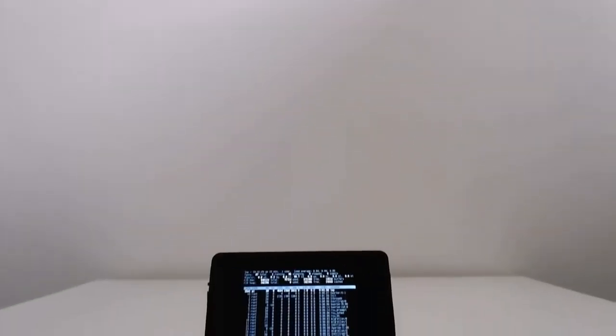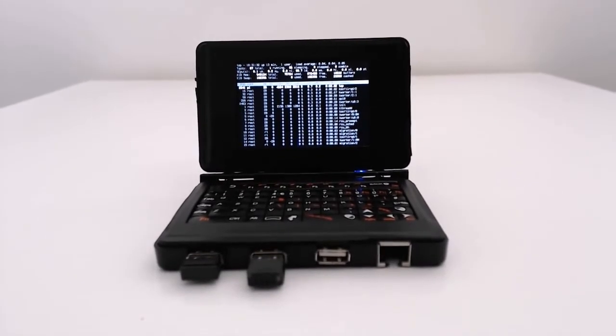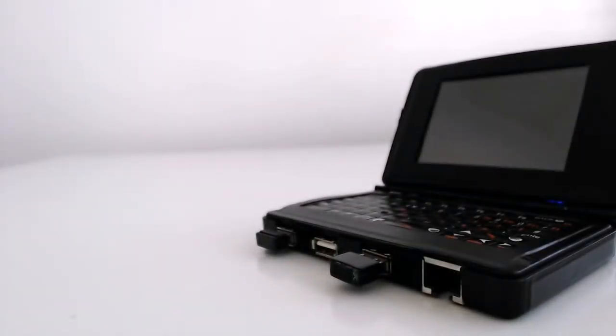This is an overview of the Handheld Linux Terminal version 2, a little computer I made using the Raspberry Pi 2 and a bunch of other off-the-shelf parts. The case is made from two plastic hard drive enclosures in a clamshell design and is similar to the size of a Nintendo DS.